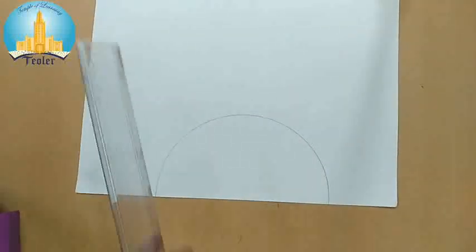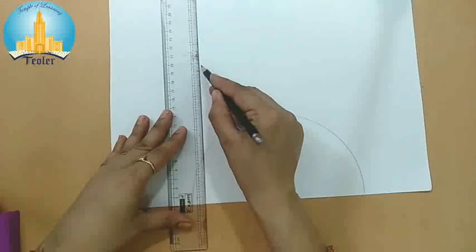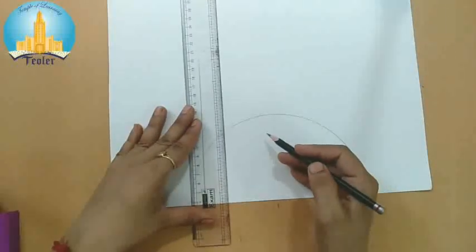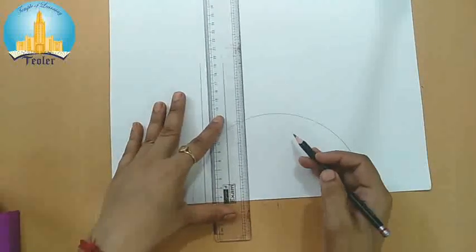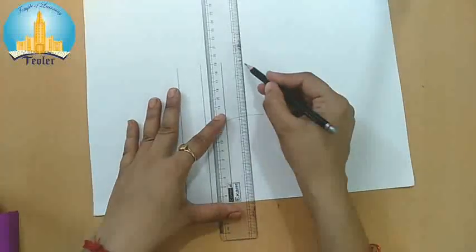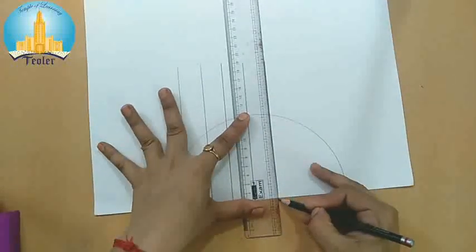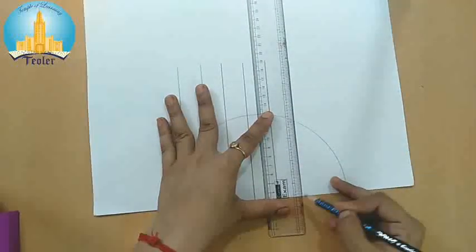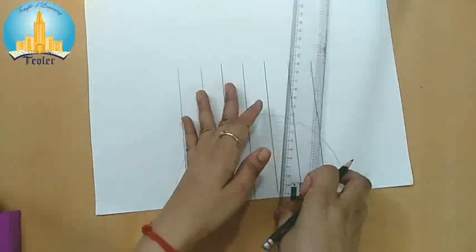Take one more white sheet. Now we require a half circle shape here, so we will draw with this. Done. Now with the help of a scale, we have to draw lines on equal distance. Keep your scale at equal distance and draw lines like this. This is done.